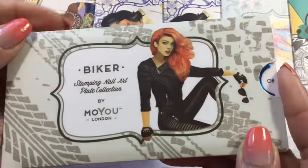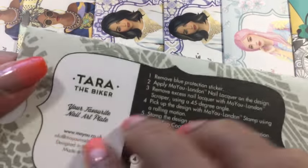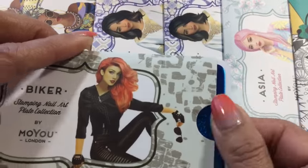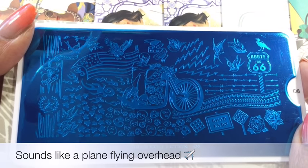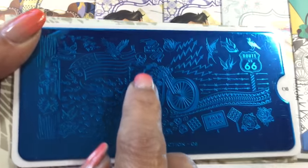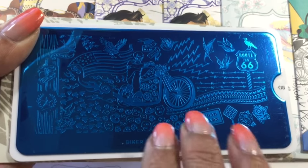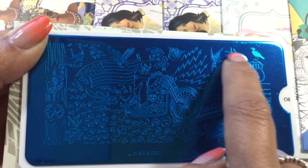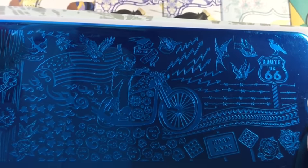That's the first plate I've got in the Steampunk collection, and this is the one and only plate I've got in the Fighter collection. It's got some really cool tire track marks on the front cover — the girl's name is Tara, Tara the Biker. It's plate number eight and it's a full plate image. You've probably seen the skeleton man riding a motorbike — I've seen it done loads of times, often going across all the nails. But the reason I bought this plate was actually for these birds — I think they're absolutely beautiful.